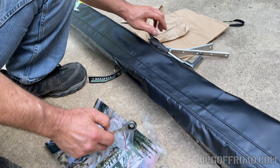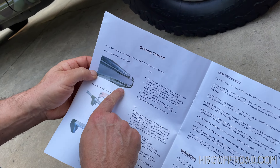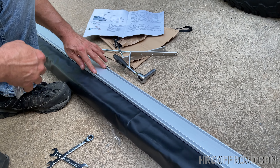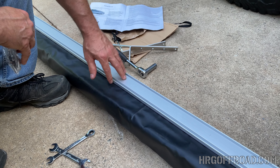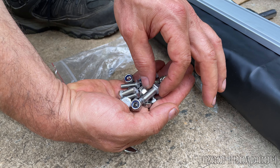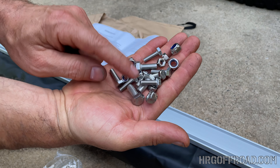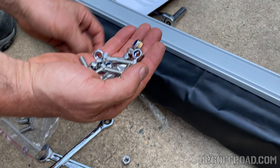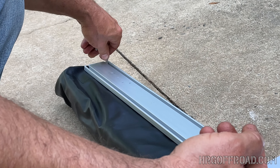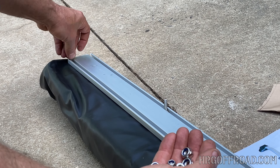Let's take a look at the instructions. The first step is to install the bolts that go into these channels. These channels are what hold the hardware that bolts it to the vehicle. There are two sizes — bigger ones and smaller ones. The smaller ones are the ones that go into this channel, so you just slide those in.